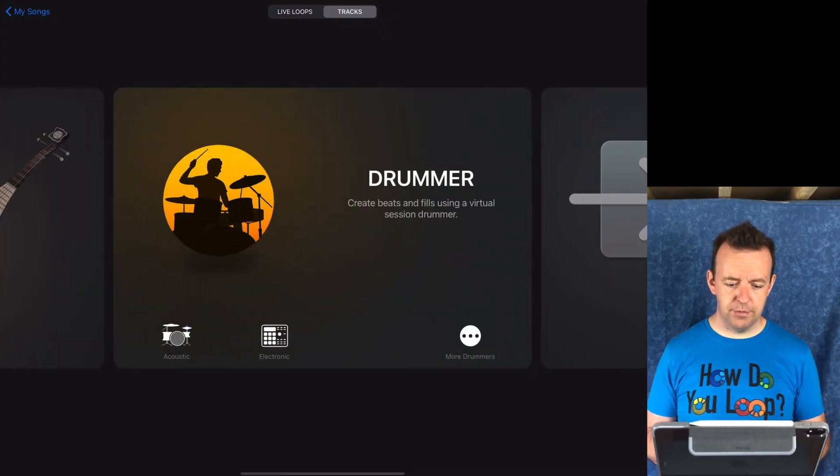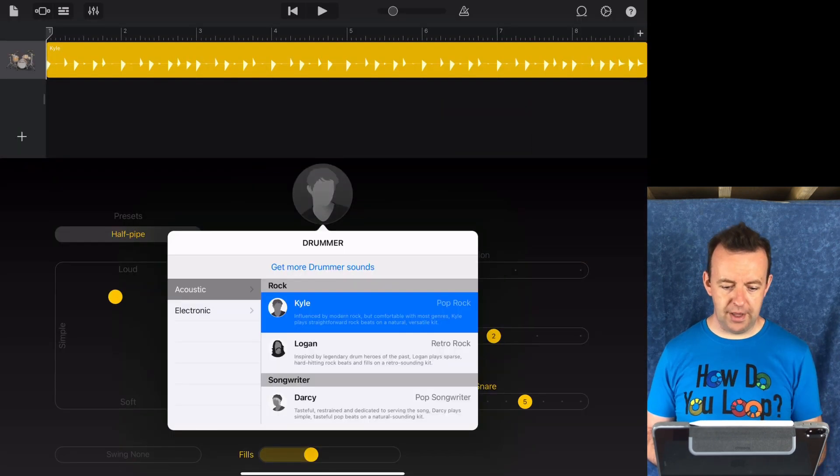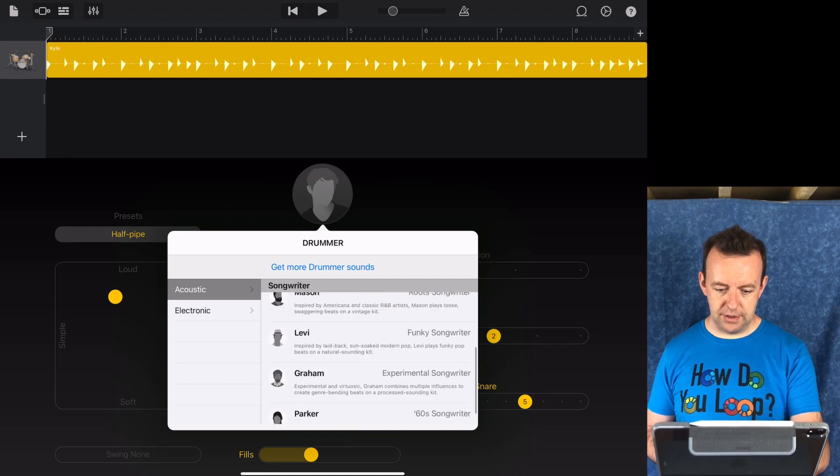To access the new content, all you have to do is go to the instrument or part it would be added into. So if we've downloaded the songwriter drummers section, we go to drummers, then acoustic, and if we tap on Kyle there, you can see a couple more — three new ones added into the songwriter section.